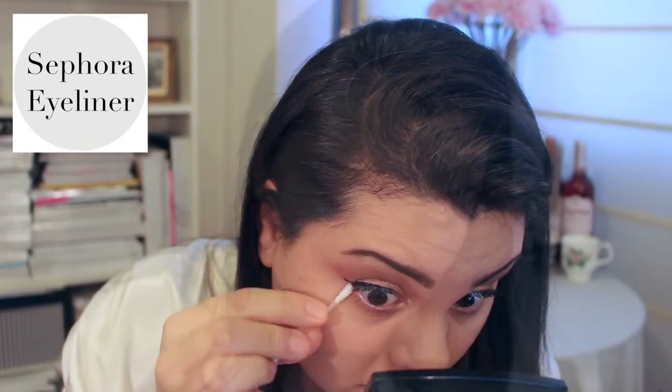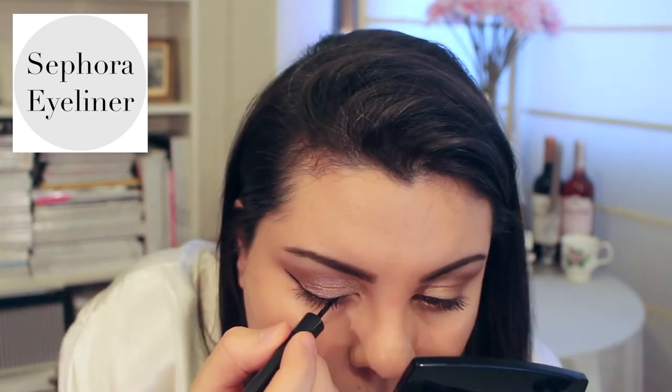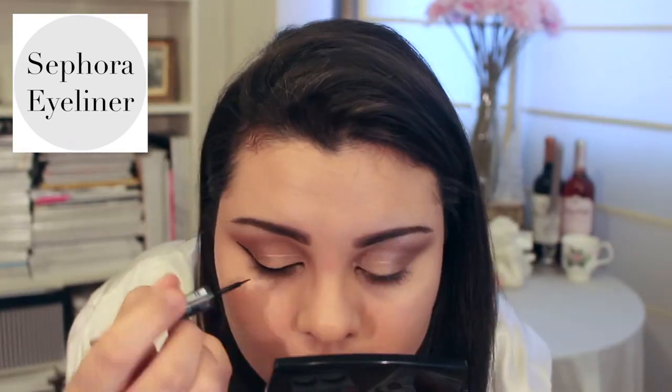This Sephora eyeliner is actually my favourite eyeliner, and no, this video is not sponsored. I love it so much because of the size of the brush — it's not too thick and it's not too thin, which means I have more control over how thick or thin I want my eyeliner to be.